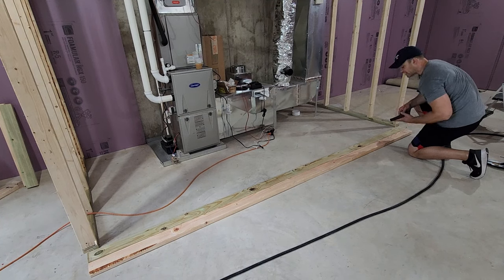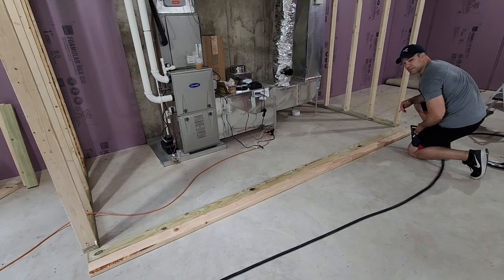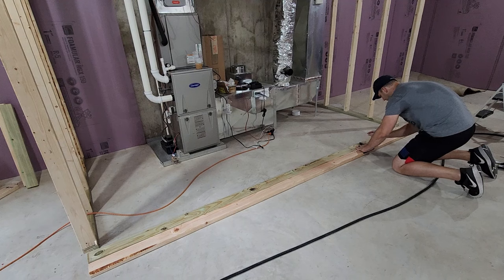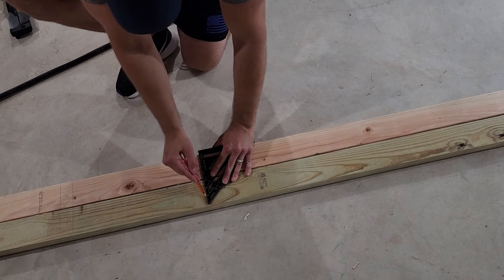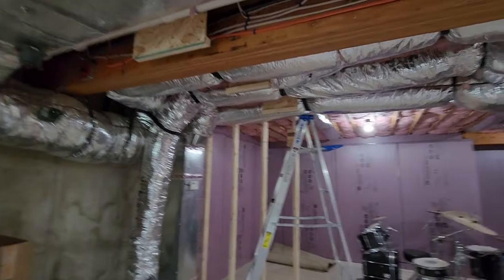Second wall is done. Now onto the wall in front of the HVAC utility cabinet. I have the mark right there — the two-by-fours will run along that line. I'm building this wall in place because I don't want to risk splitting the two-by-twos with a pneumatic nail gun; I'll pre-drill and use screws instead.